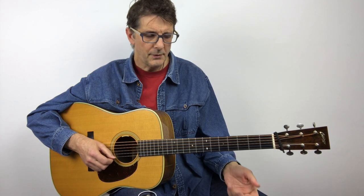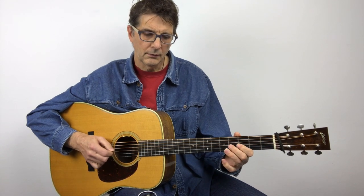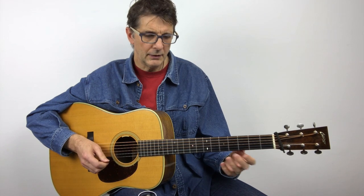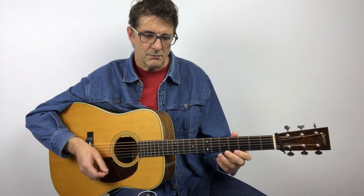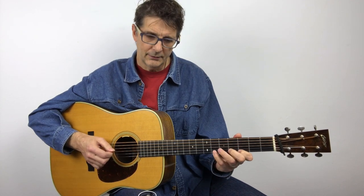If you prefer, you can also use your ring finger — just use whichever fingering you prefer. Just make sure that you play your down-ups correctly. It's down-up down-up-up, so we have two up-strokes in a row: down-up down-up down-up down-down-down.